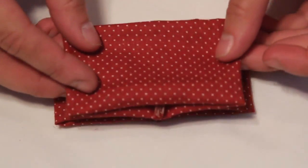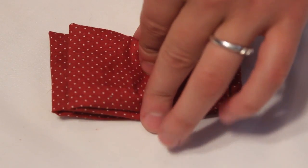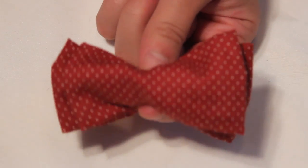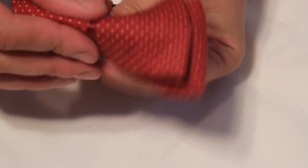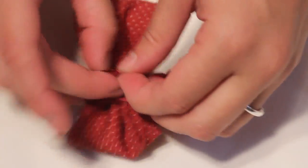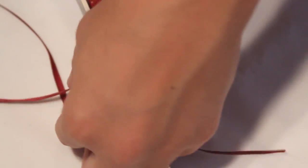Repeat these steps on the other piece. Stack the smaller on top and gently pinch the center to create the bow tie shape. Wrap your matching ribbon around the center several times, bring the two ends to the back and tie in a double knot. Trim off the excess ribbon.